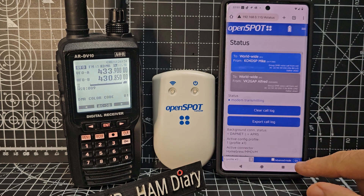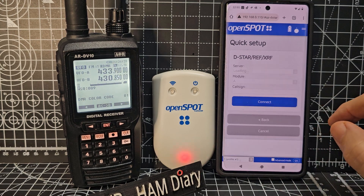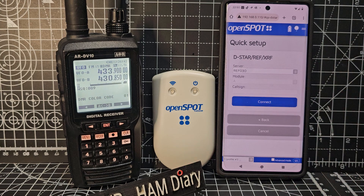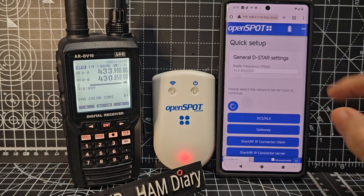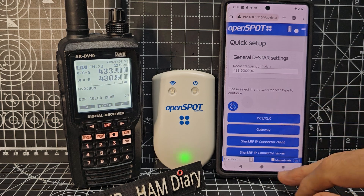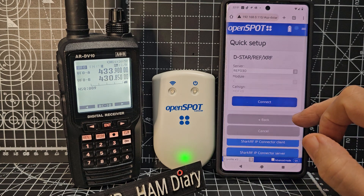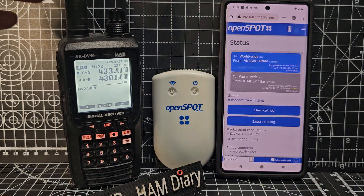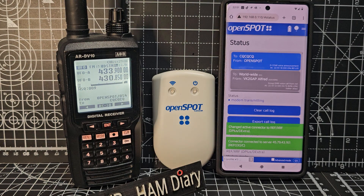So now let's do D-Star. Watch this — Quick, D-Star, Reflector. Reflector 30, or you can select somewhere else — XRF, XLX, everything, it's all selectable. Remember, there's built-in APRS with this as well; it uploads all your contacts and all that kind of stuff. Let's go back — D-Star, Reflectors — and then we're just going to hit Connect and it will change over. As long as you're on the same frequency. OpenSpot connected to REF030C. We're on D-Star Reflector 30.